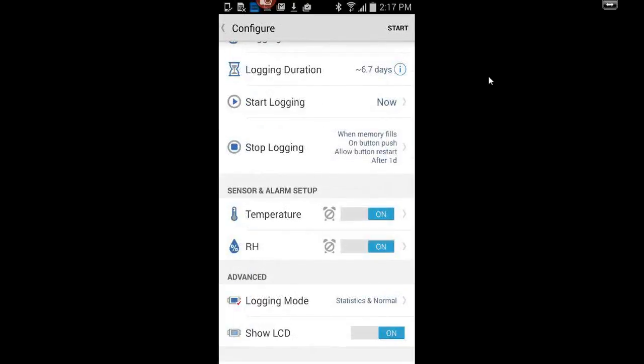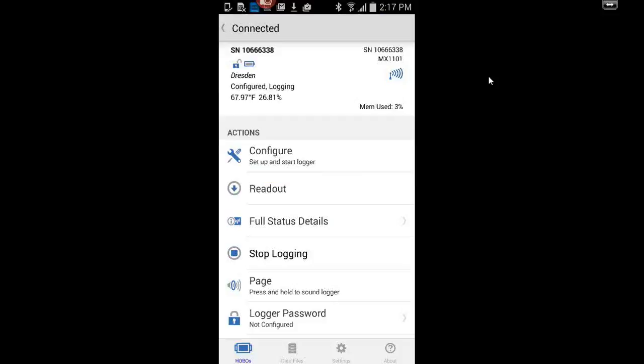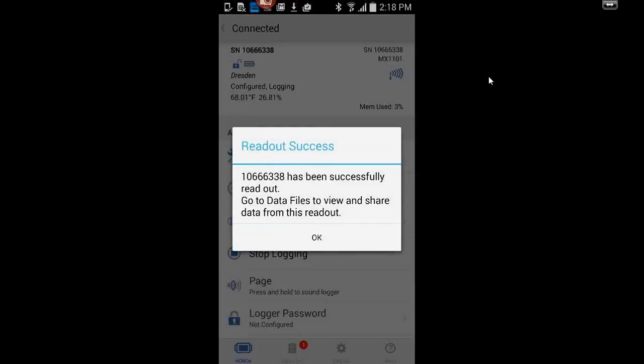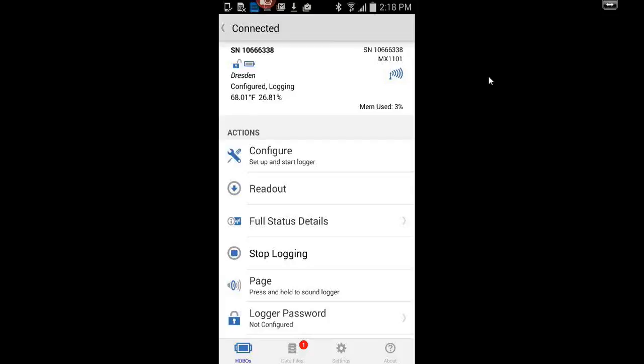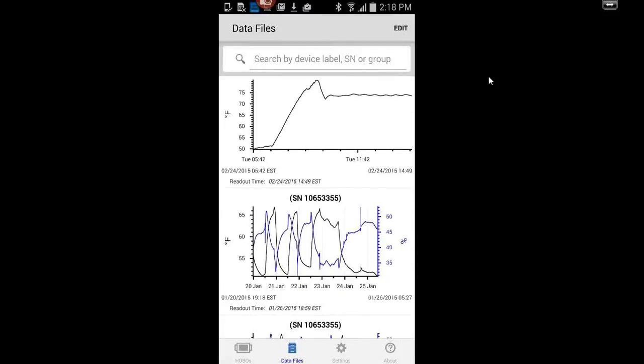Back on the configure screen, in the upper right you hit Start. That sends the configuration to the logger, and it confirms it's configured and now recording. You can then read out the logger. There's probably only one measurement on here since I just started it. The count at the bottom increases every time you download. I'll go over to the data file scene — that top graph didn't have much information since I just started the logger.